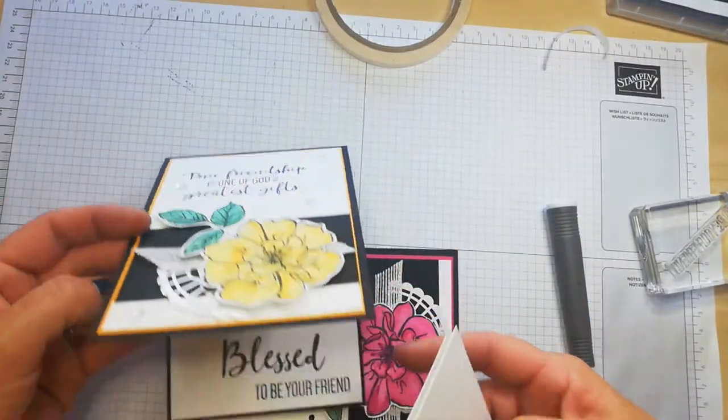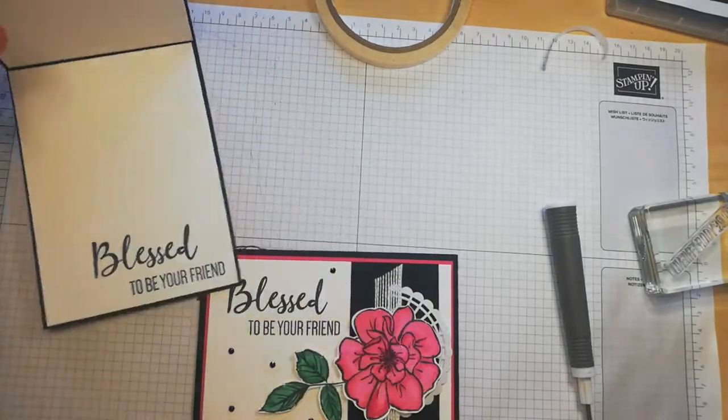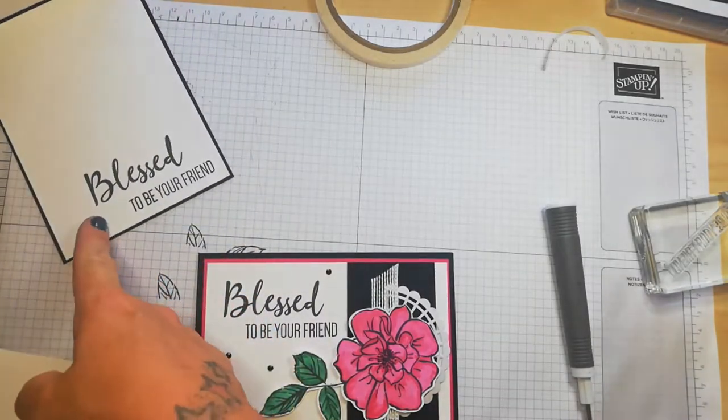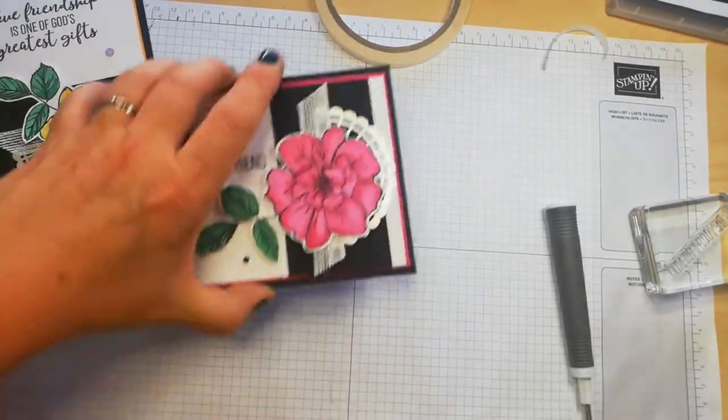So this is the first card — we've done that. Isn't that beautiful? Absolutely beautiful. Now I could have stamped that in the coordinating colour, but I think that looks gorgeous. I love it.